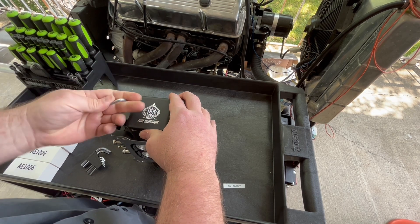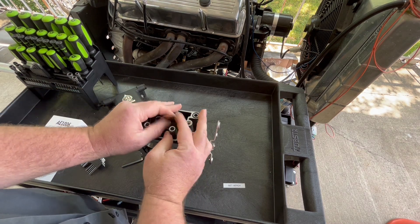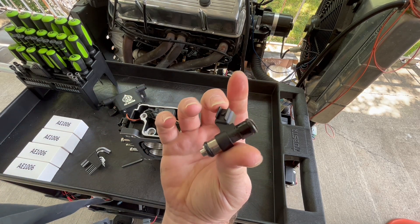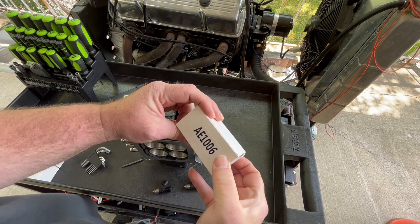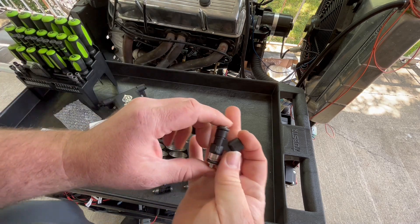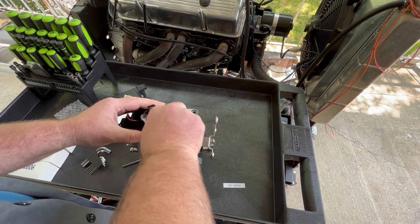I'm going to void the warranty on this one, as I like to do. Fuel injectors — just a quickie. This is a 100 pound an hour fuel injector, EV6 Pico body. These right here are 160s — 160 pound an hour. Physically the same body but they flow a bit more. Got to be careful about the O-rings and not damage them.